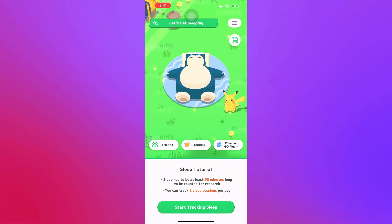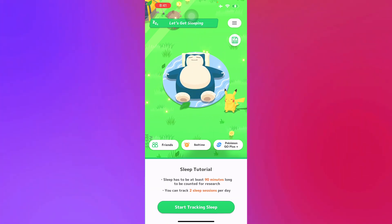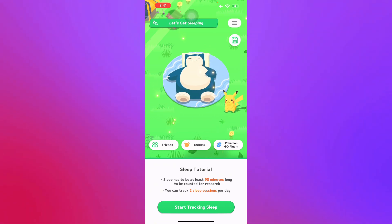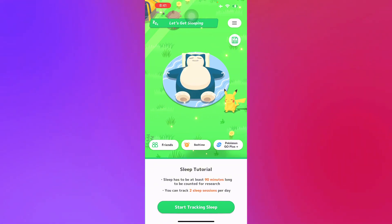From there, it will use your phone's accelerometer to detect your movement while you sleep. Players will have to put their phone on their bed or pillow so that it can pick up movement while they're sleeping. You'll catch different Pokémon the more you sleep, and it will give you a higher score. That's basically how you play Pokémon Sleep on your phone.